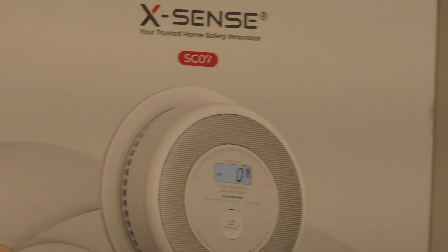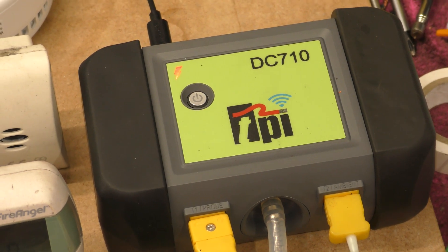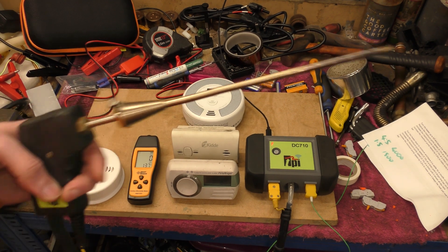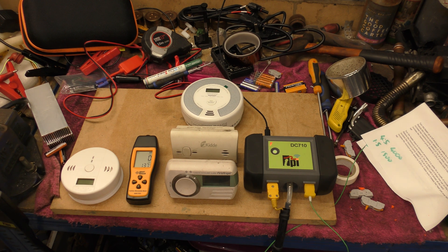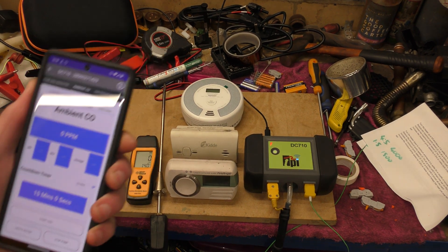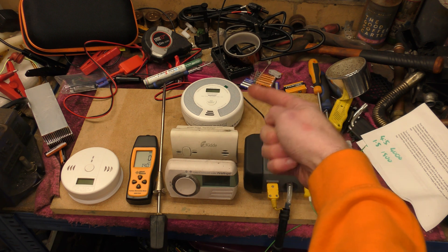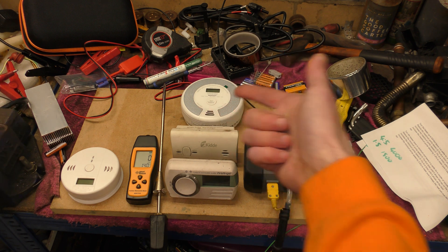This one happens to be the Xsense CO7 - I wonder if that stands for Scotland. This is one of their connected combination smoke and carbon monoxide alarms. For the Scottish law requirement, you either have to be hardwired to mains with battery backup, or wirelessly connected with the 10-year battery kind. That's what that one is for - Scottish law. The Xsense is also one of the 10-year battery ones.